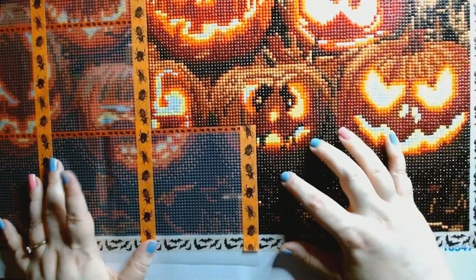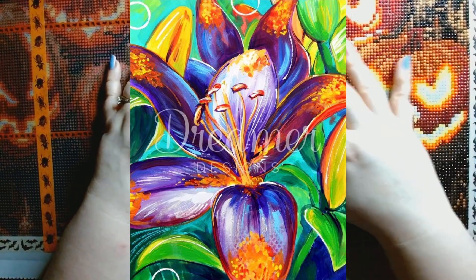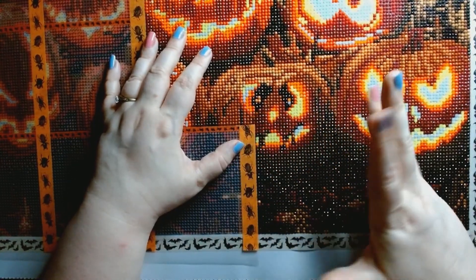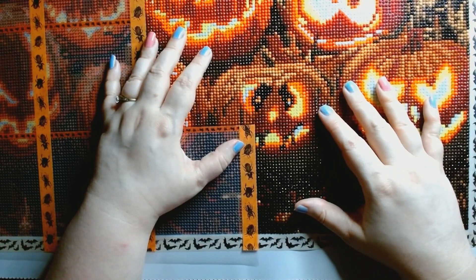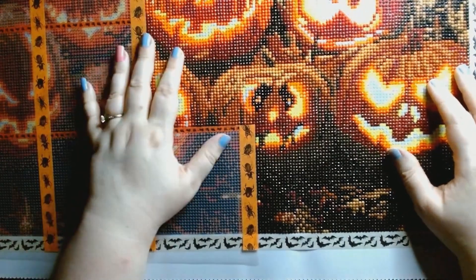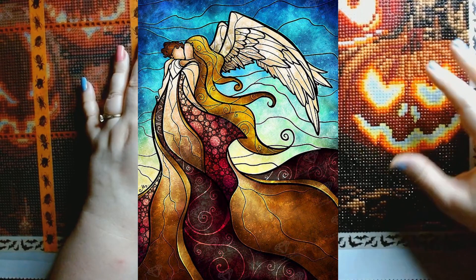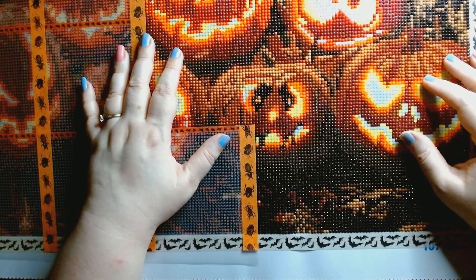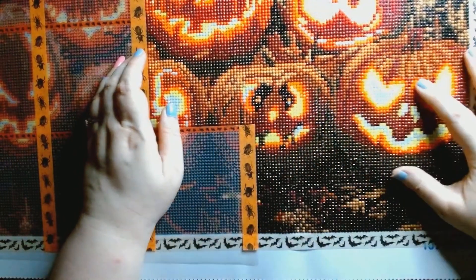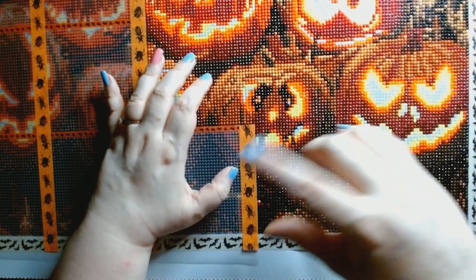My plans for October are to finish this pumpkin kit, then I'm doing Lily Lagoon by Dreamer's Designs and I'll be posting an unboxing of that around the 9th of October. Near the end of the month I'm planning to start 'In the Arms of the Angel,' which I've been talking about in my weekly chats — it's a Mandy Manzano Dreamer Diamond Art Club kit that I need to make for my mom for Christmas. The unboxing for that will be coming later in October as well.